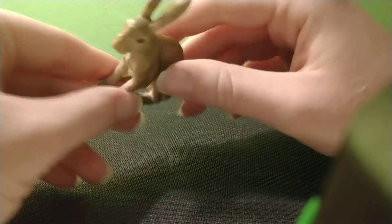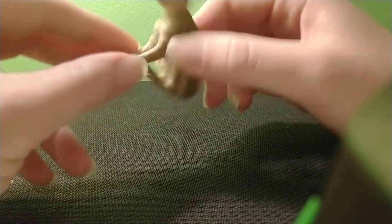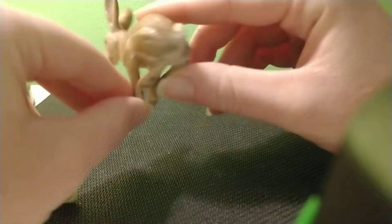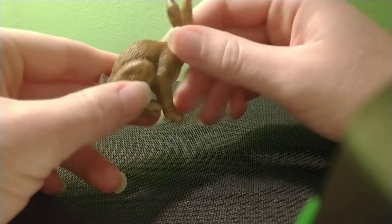I would worry about those ears breaking. I know my feet are a little bendy too, but I would worry less about those breaking than the ears and his toes. He's got a cute, long tail with a white coloring to it.